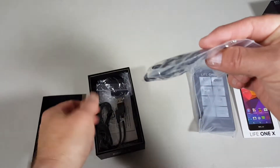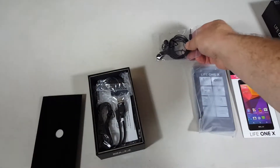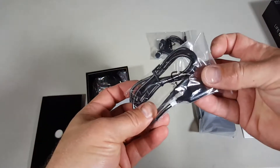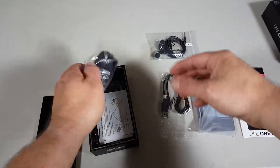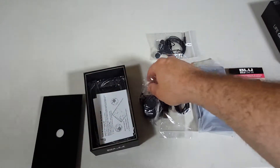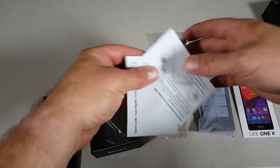Looks like it has a pair of earbuds. These are probably not very good, but it's better than nothing. Here is the micro USB cable for charging, and it looks like it also comes with the AC adapter, which is really nice because a lot of these budget smartphones do not come with the AC adapter — just the cable — I guess they assume you already have the adapters or you're just going to charge from your computer.